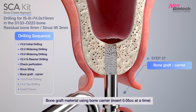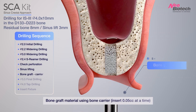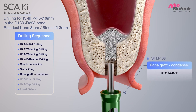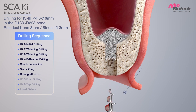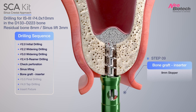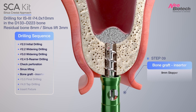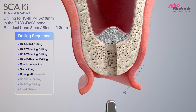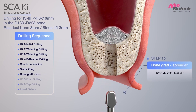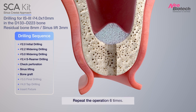Bone graft material is applied using a bone carrier. Insert 0.05cc at a time, then push the bone materials inside with a bone condenser. When the bone no longer goes in, you can insert the bone more easily by using the bone inserter. Spread out the accumulated bones with a bone spreader. Repeat this process 6 times for 3 mm membrane lifting.